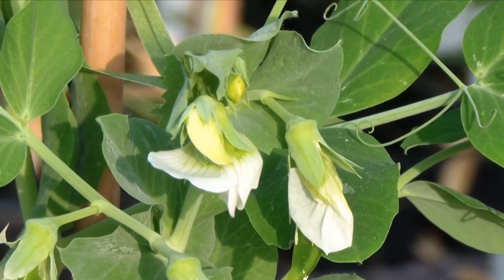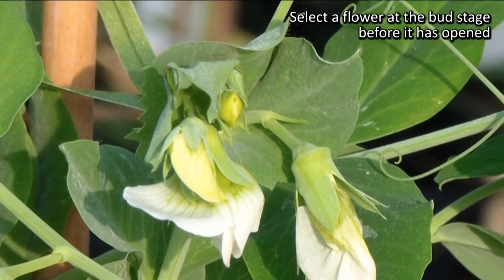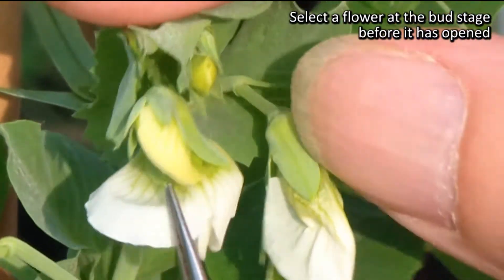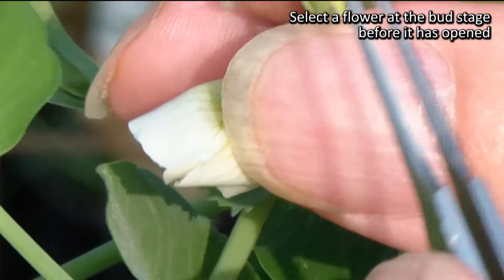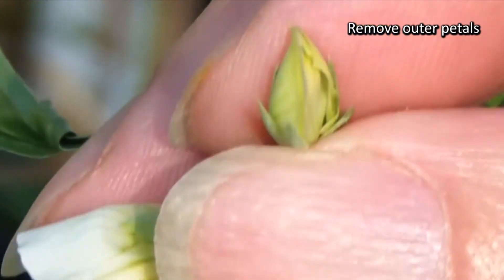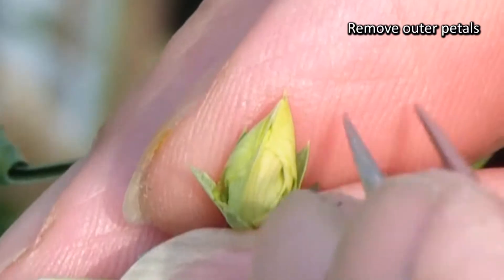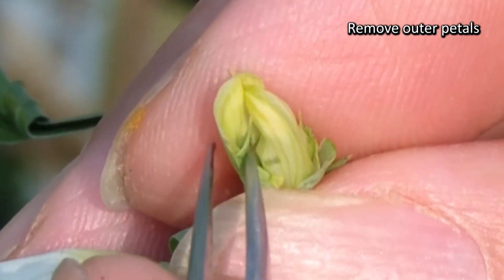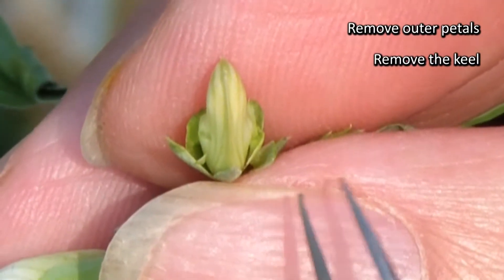I'm going to go through the process again. First of all, you select your female recipient flower and you're looking for a flower that's at the bud stage — here's a good one here. You hold the flower in its correct position and strip off the petals going from the base of the flower, going either side of the keel, pulling the outer petals off first. And there's the keel with all the anthers and the style inside.